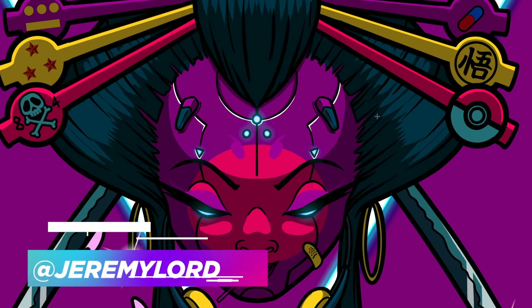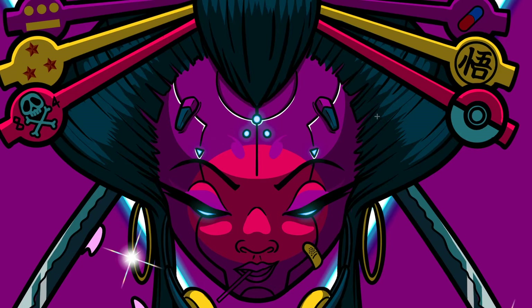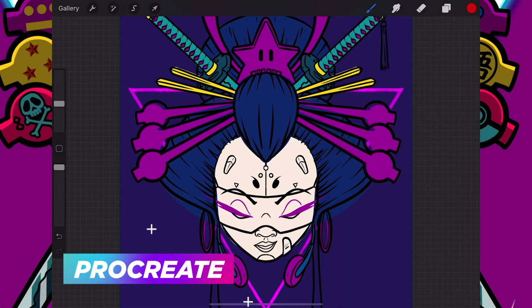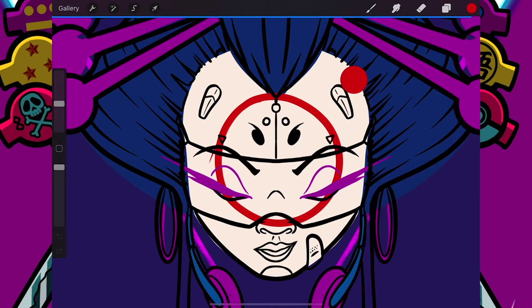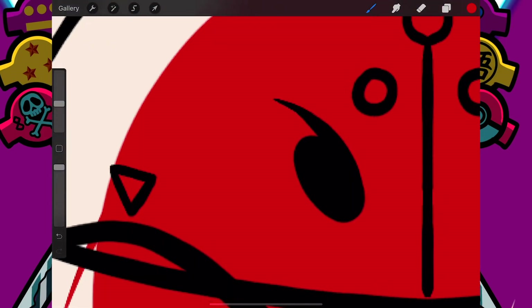What's up everybody, Jeremy Lord here and welcome to another illustration tutorial. In today's video we're going through a really quick hack for the paint bucket in Adobe Photoshop. Procreate has a feature whereby you can do fills very quickly and just drop a color into your outline, and it fills really seamlessly without any pixelation on the edge where your line meets the fill.